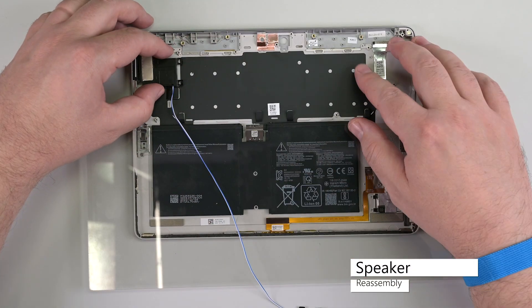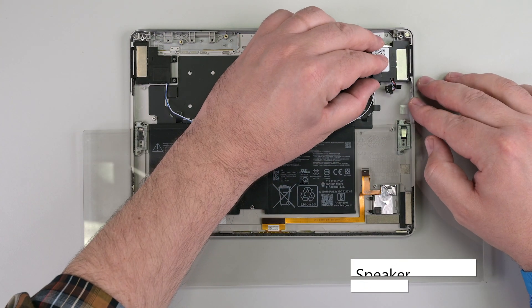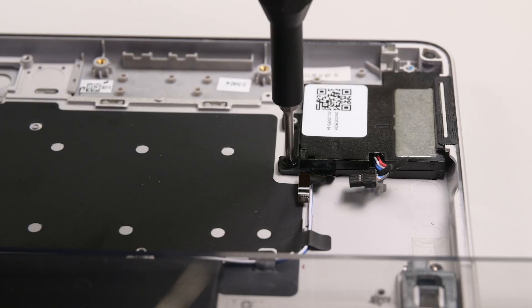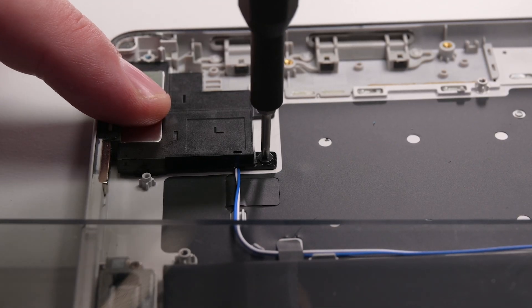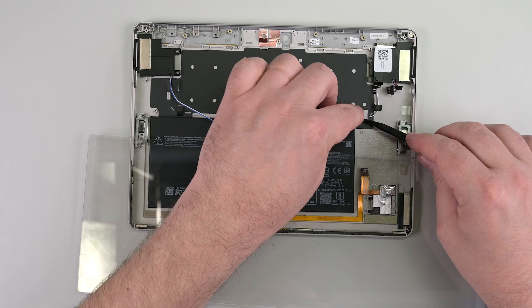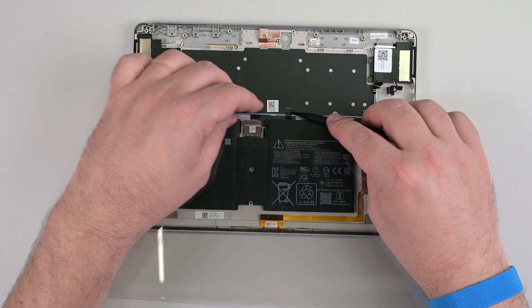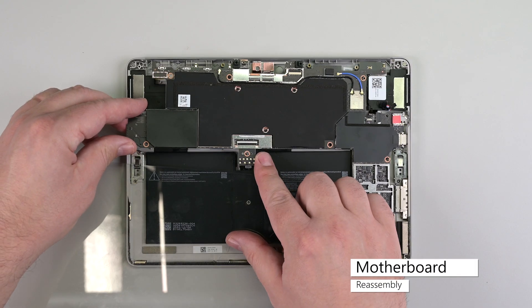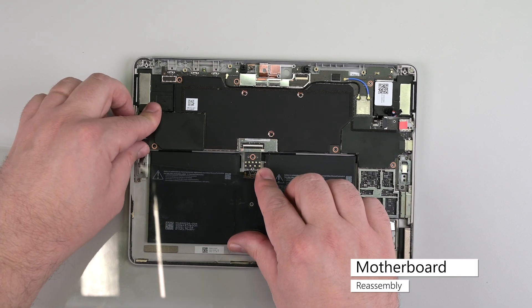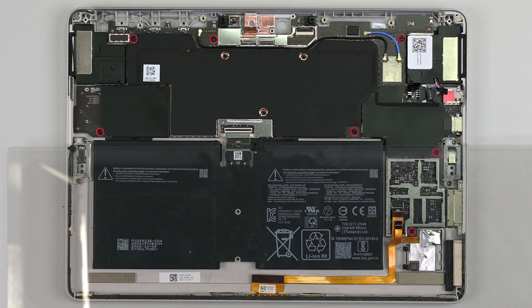Insert both the left and right speakers, making sure the screw holes go over their posts in the chassis. Reinstall two Phillips 0 screws in both speakers to secure them to the chassis. Route the speaker cable, making sure it runs under the plastic flaps along the center of the chassis. Insert the right edge of the motherboard into the chassis, making sure no cables get stuck underneath the board while setting it in place. Reinstall the seven Phillips 0 screws securing the motherboard to the chassis.